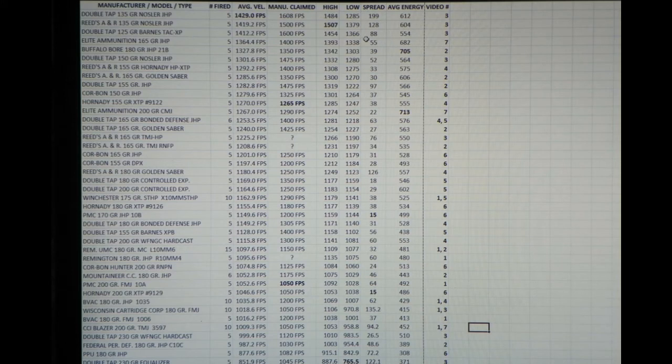On the last five rounds I had a malfunction. I'm attributing that to the fact that I'm using a stock spring — this is very hot ammo. So I recommend using a heavier spring with the Elite Ammunition. It's very high performance ammo, as you can tell by the list here.